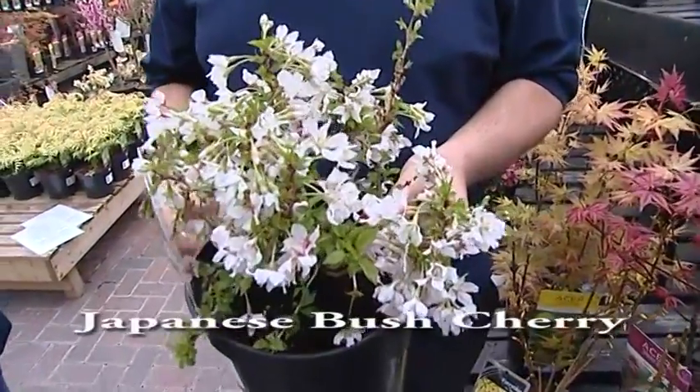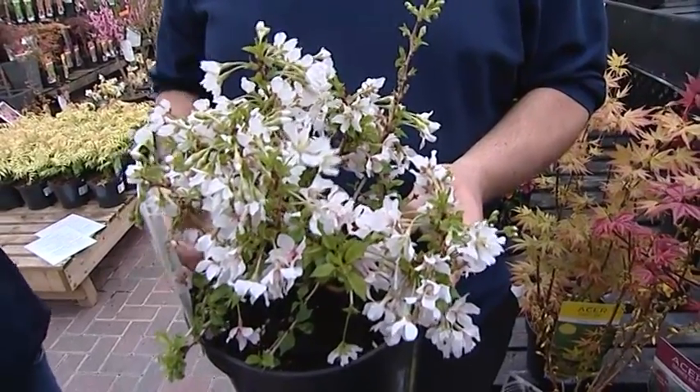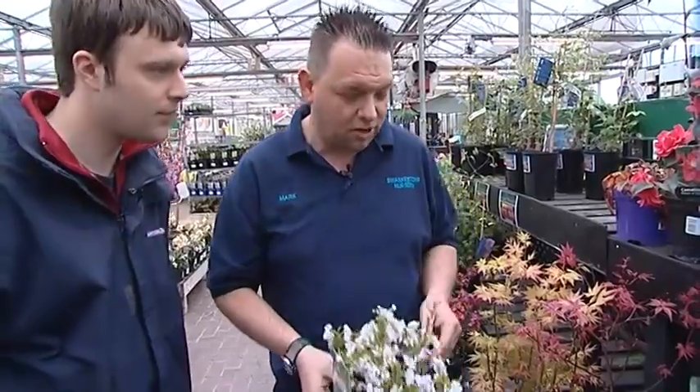A nice smaller-growing shrub is the Japanese flowering cherry — a bush cherry that gets only three to four feet, ideal in containers and very easy to care for. Flowers form before the foliage comes out, followed by lush green leaves. It also has fiery orangey-red autumn color, stays very compact so no pruning is needed, and the snow on the bare winter branches looks quite architectural.